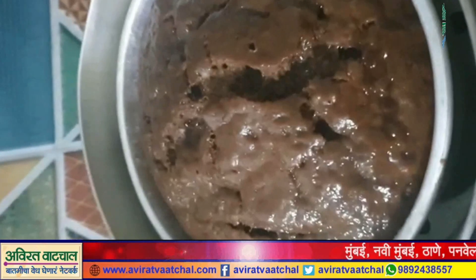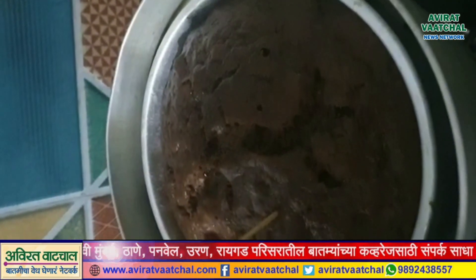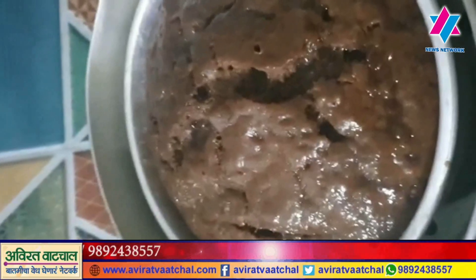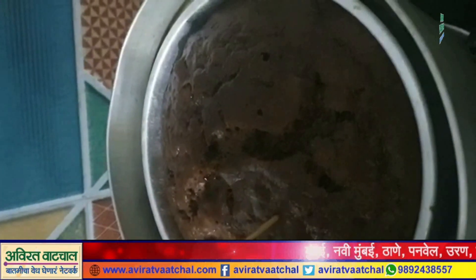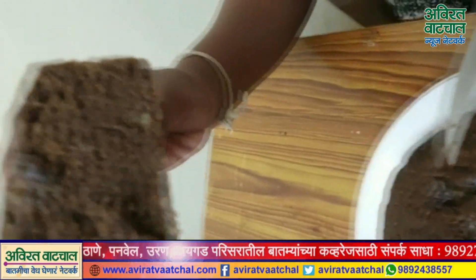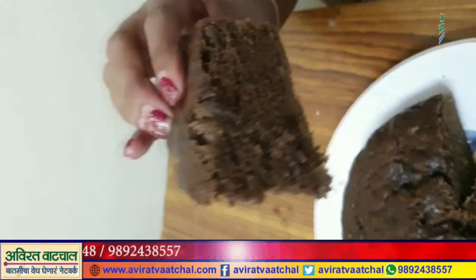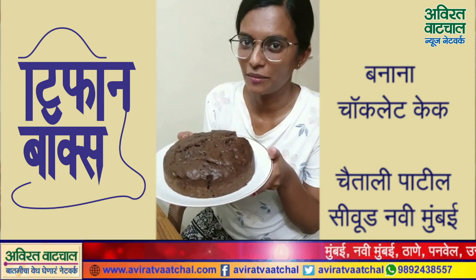We will cook for 40 minutes. The cake should rise at the top. Once the cake is prepared and ready, we are here with our chocolate banana cake and I am very happy that our first attempt was a big deal.